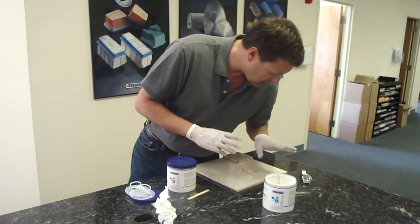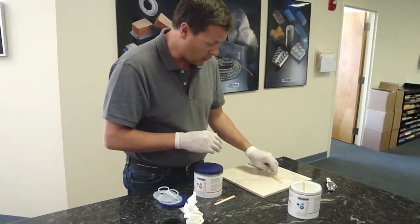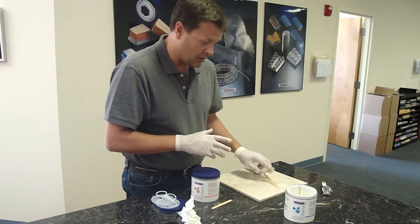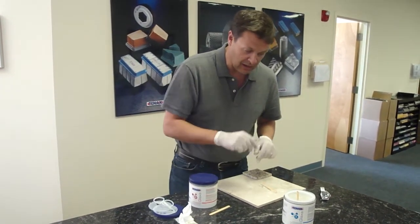I give it probably four or five more minutes and then it's going to be completely dry. You will see I cannot move my stick anymore and this piece should hold to the piece. So let's see in about five more minutes.